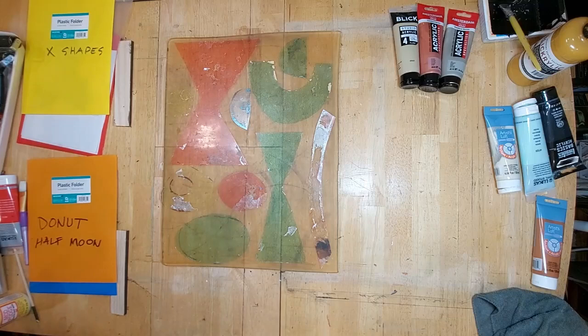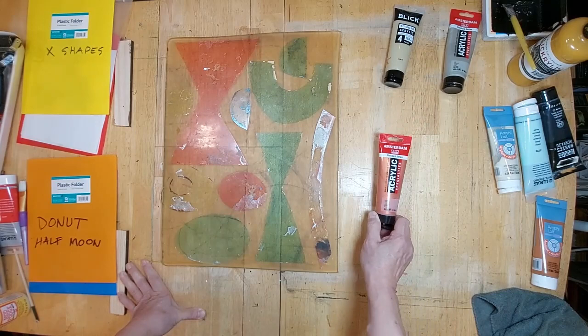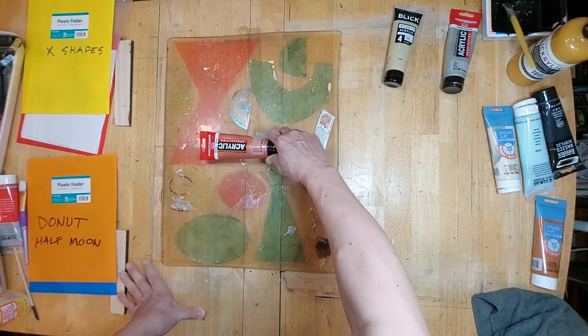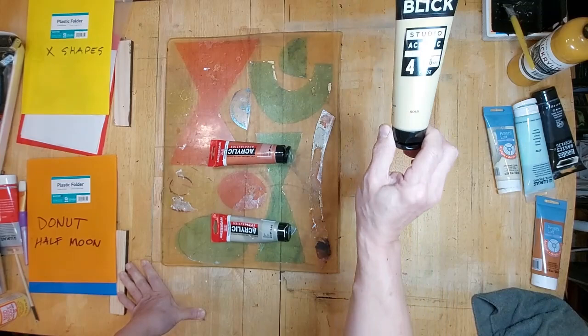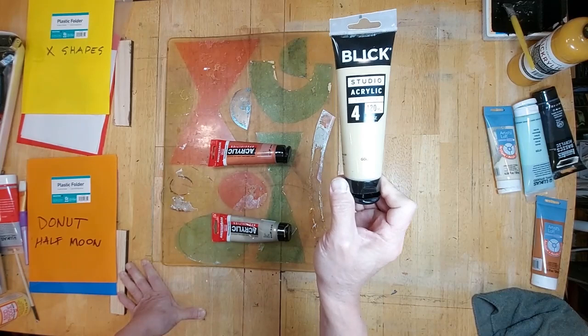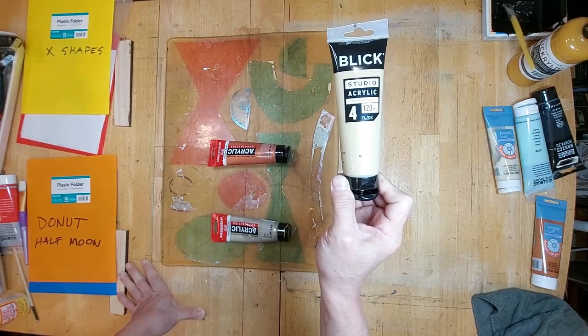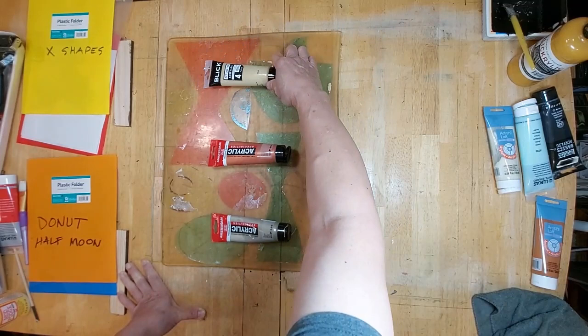I have assigned some colors — these are all metallic colors. This is copper, which is one of my favorites; copper will go in the middle. This is pewter, goes in the bottom. And this is gold. This is a Blick Studio acrylic gold and it's much lighter in color — the other brands have a more yellowish color. So I picked a light metallic gold for the top.